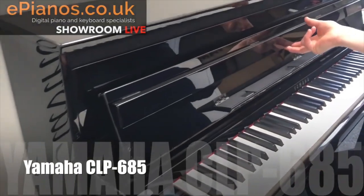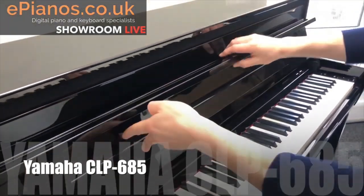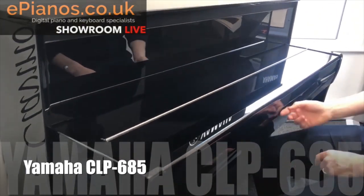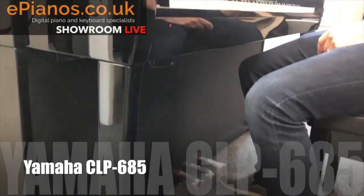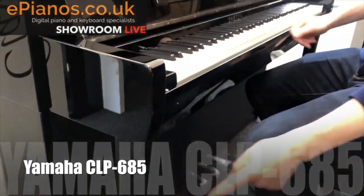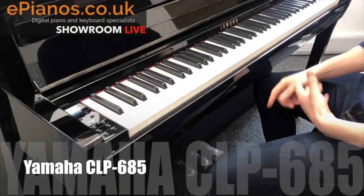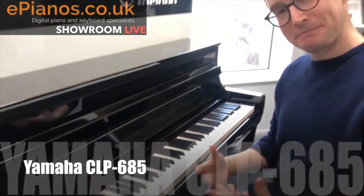I'll play it, but first let me show you the shape of the thing. The cabinet with a soft-close lid is a really nice bit of kit, and look down at the bottom - you've got a big bass speaker down there too, plus piano-style pedals as well.